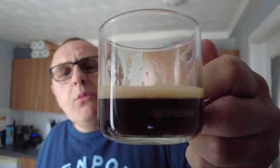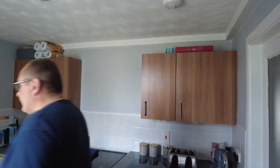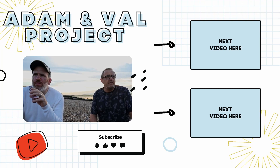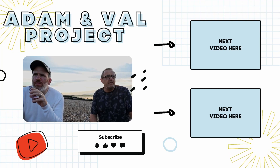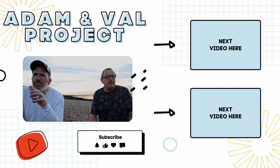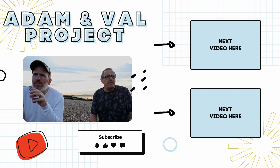For more videos where we get up early just to film an espresso coffee, don't forget to like and subscribe. I'm definitely having that again. Thank you.